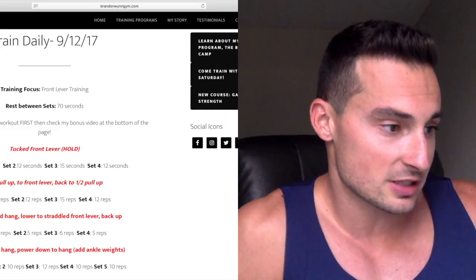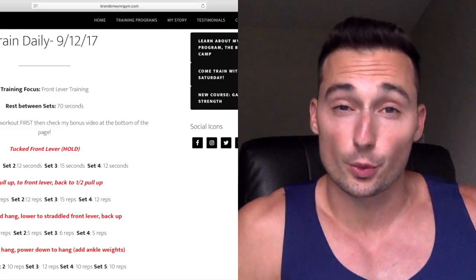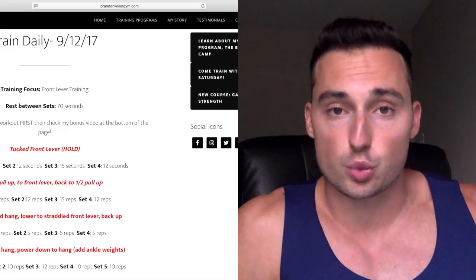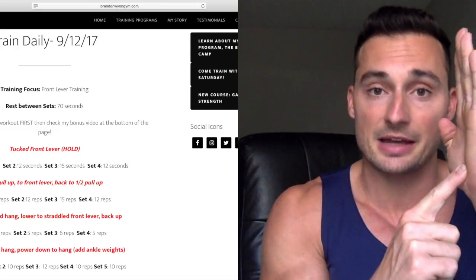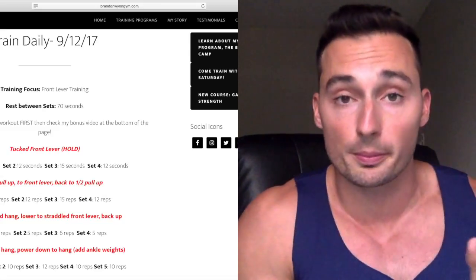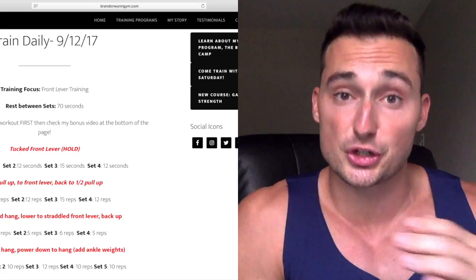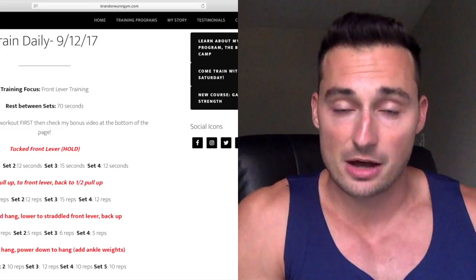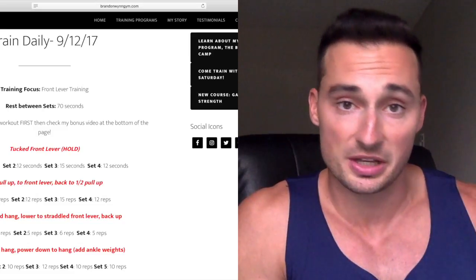The third exercise I did today was from inverted hang, lowering to straddle front lever, then back up to inverted hang. The reason I think it's so important to train front lever top-down is because working the eccentric portion allows us to fix our upper body in the inverted hang, drop down into front lever, and pull back up. We're not compromising the most important part of the front lever, which is the upper body and chest. The majority of front lever work should be top-down training, fixing the upper body, not compromising that upper chest and shoulder position.